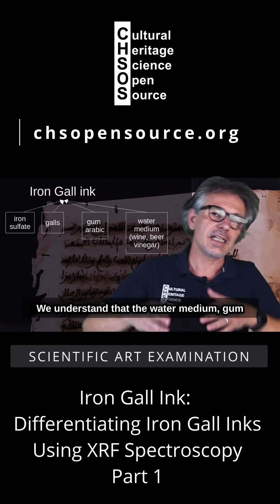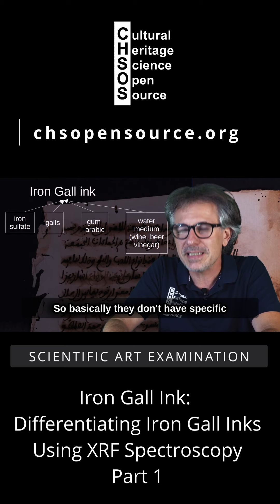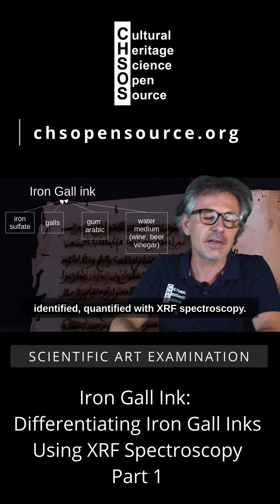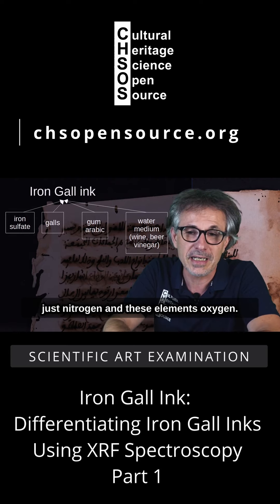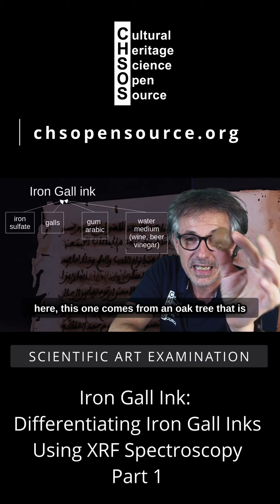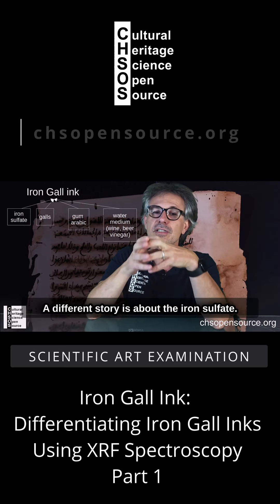The water medium, gum arabic, and galls are all of organic origin, so they don't have specific heavy metal elements that can be identified and quantified with XRF spectroscopy. They are mostly carbon, nitrogen, and oxygen, so they don't make a difference whether the galls come from an oak tree in Lebanon or in northern Germany. A different story is about the iron sulfate.